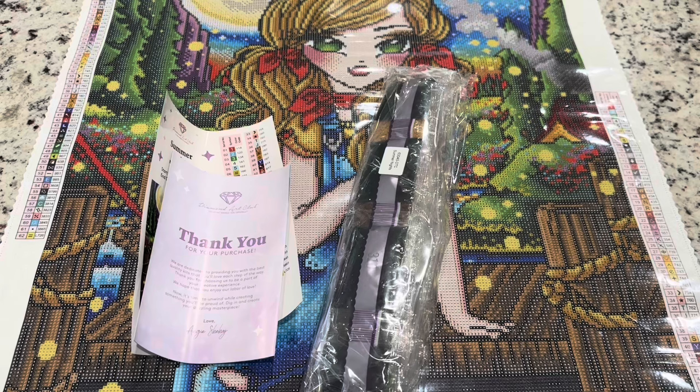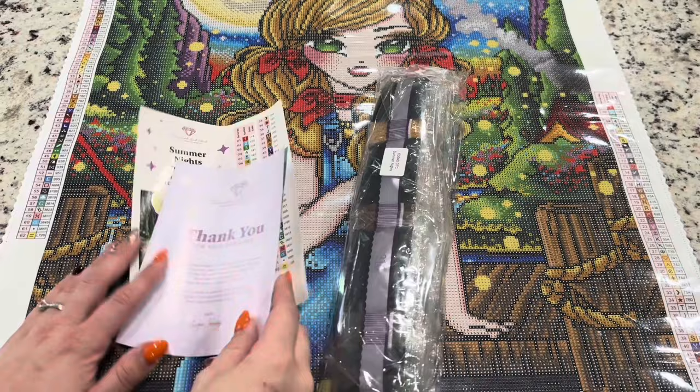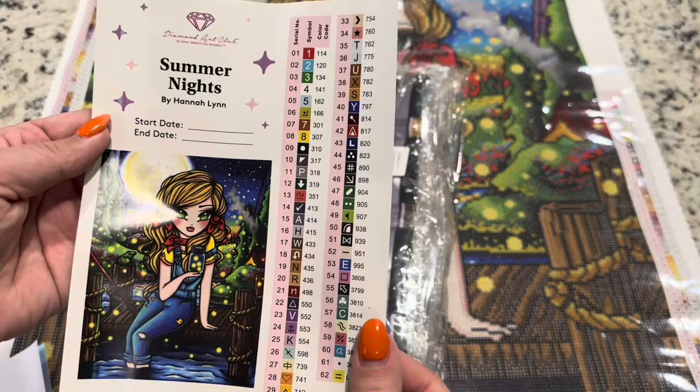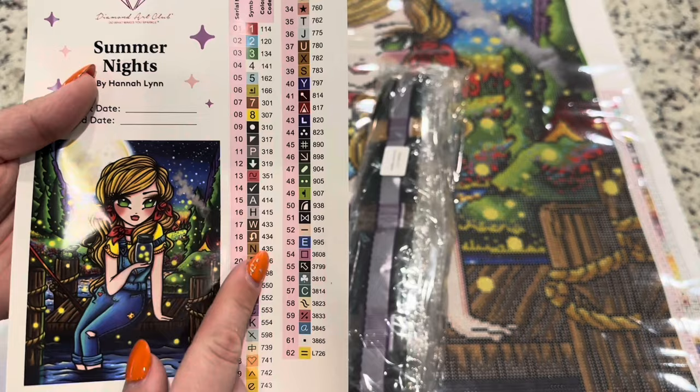You also get a few other things in the kit. You'll get a booklet that has a message from the owner and founder, with coupon codes and QR codes to videos and helpful tips. Then you've got your large sticker with a large image — I love that they include this. You can put your start and end date there, and we've got all of our symbols and color code numbers in these pre-cut stickers, which is so nice.